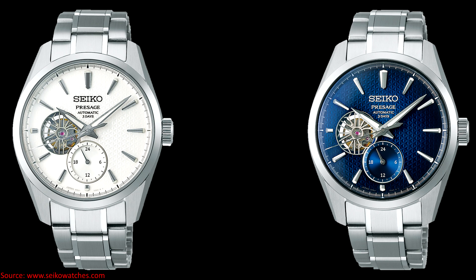The differences between the two references are the dial color — the SPB415 is a white dial, and the SPB417 is sort of an indigo blue dial.